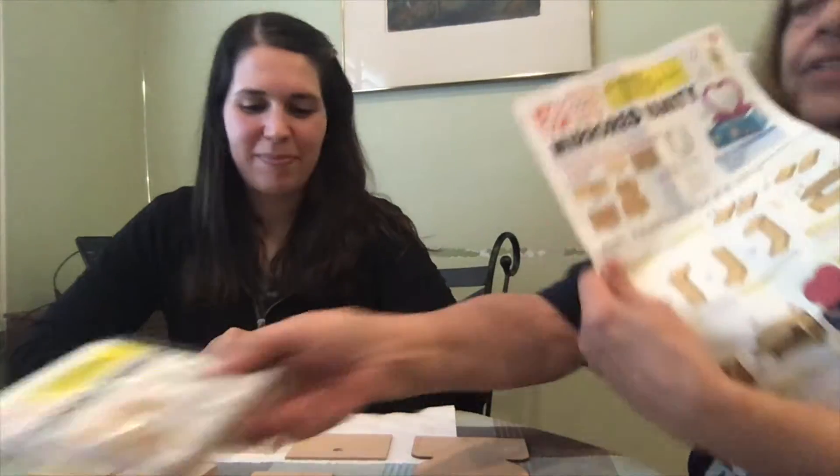My niece here, Mrs. Antrim, is a teacher, and I'm going to read her the directions and she's going to put it together — if you would like to put yours together too. Okay, so this is what it comes in and I'm going to read the directions.